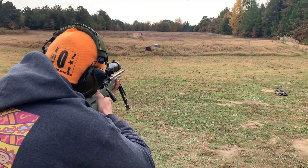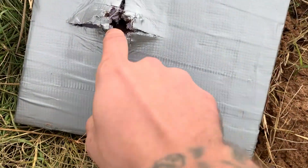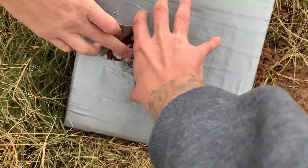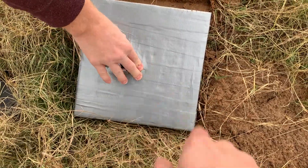Now your plate — that exit wound is gnarly. But still, it's only there. It didn't fracture the rest of it, so we still have potential to stop rounds on the rest of the plate.